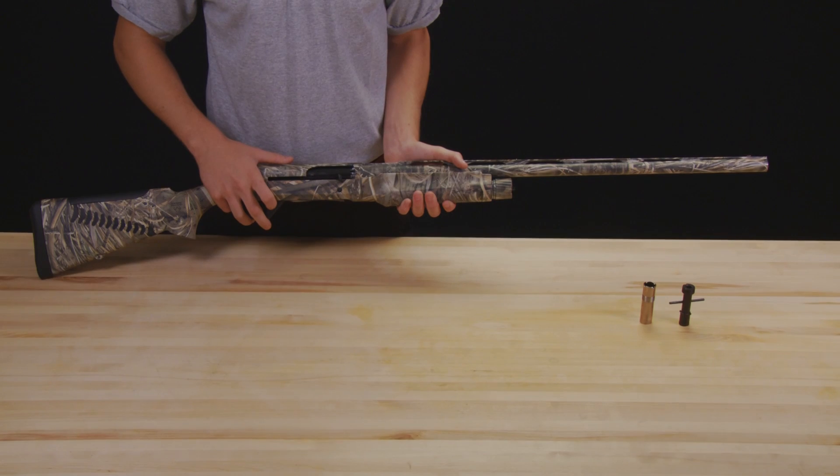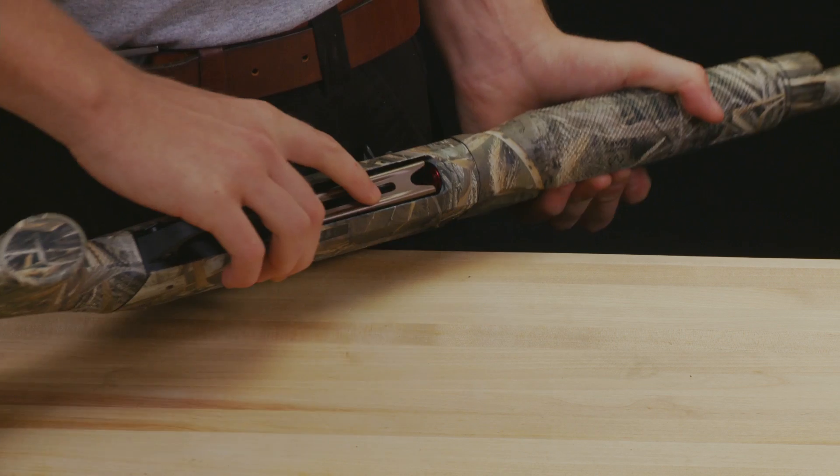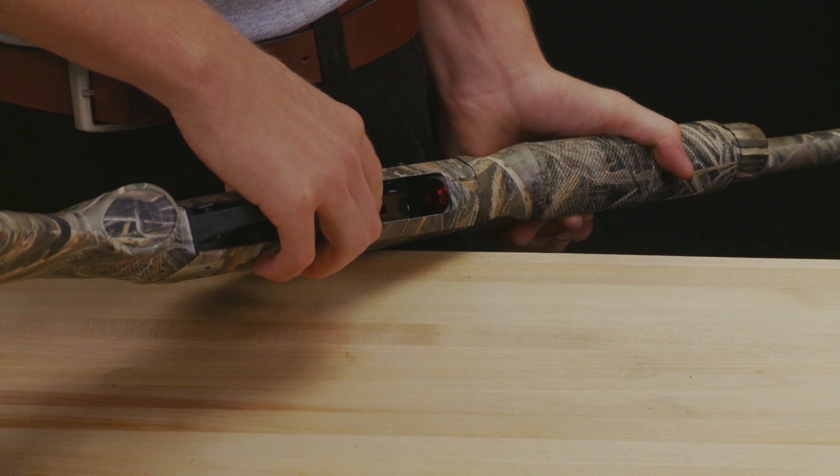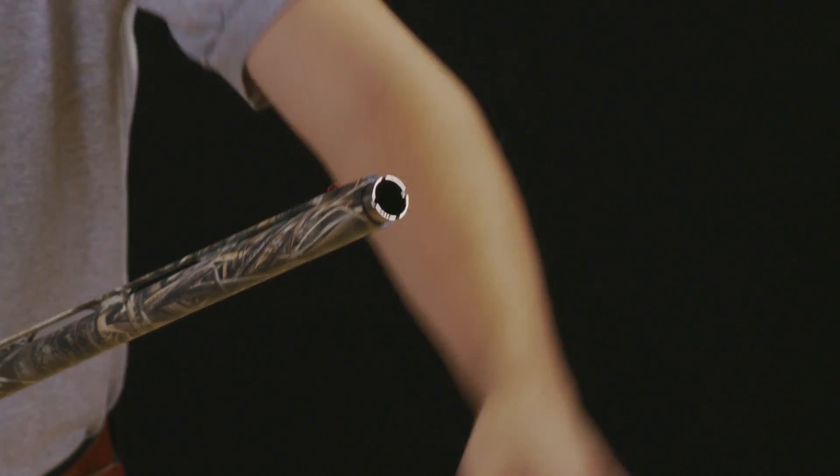To change a choke tube, first check physically and visually to make sure there are no rounds in the chamber or magazine tube. Use the choke tube wrench to loosen the current choke tube and then remove it by hand.